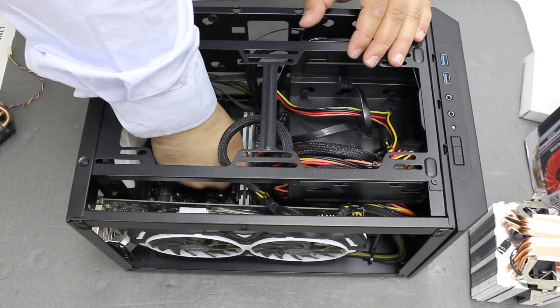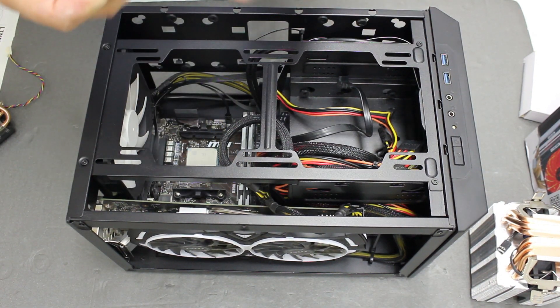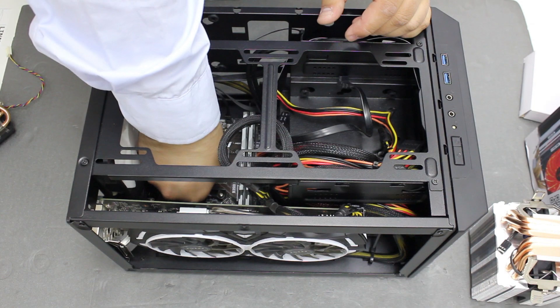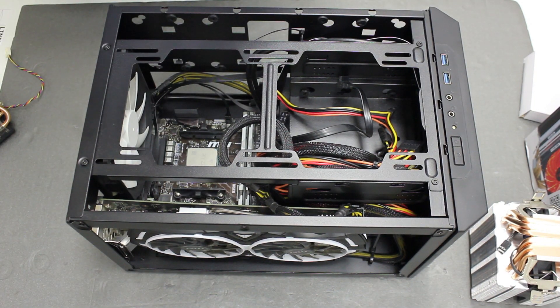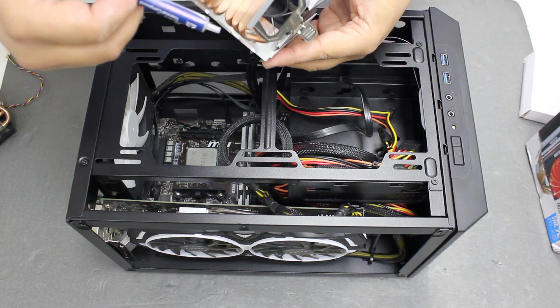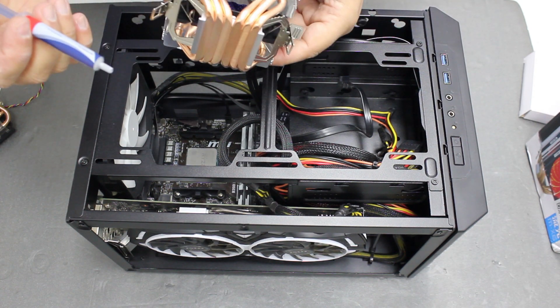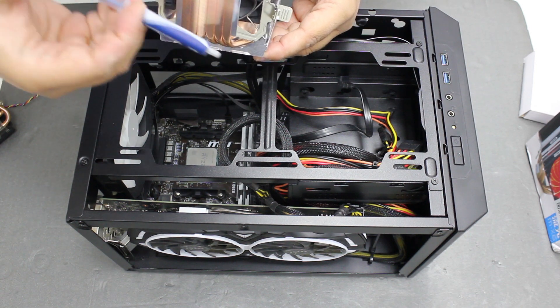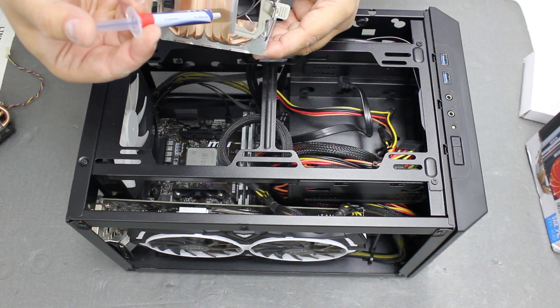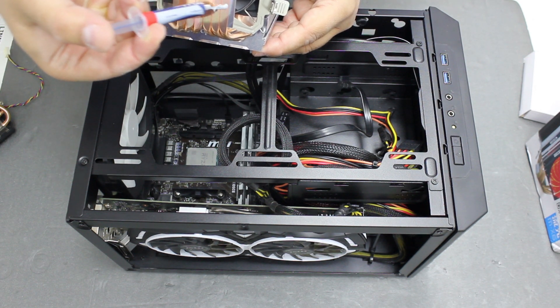The new Arctic MX-4 does seem slightly more viscous than the old one. We will be applying the thermal paste to the cooler directly, because for direct heat pipes it is better to apply individually for each heat pipe, as some of the paste might get into the grooves.